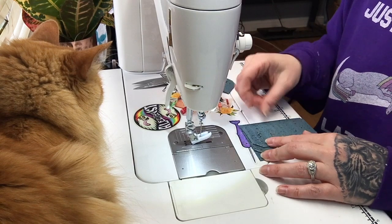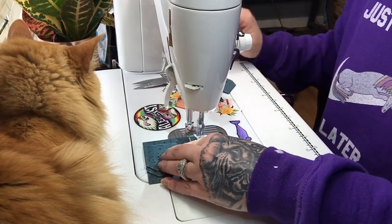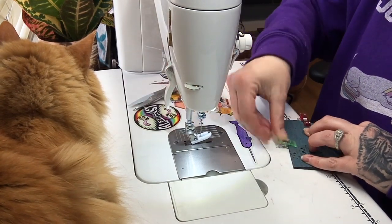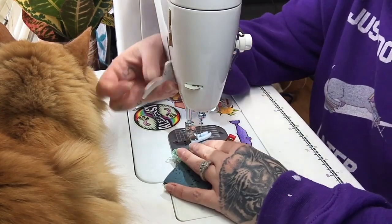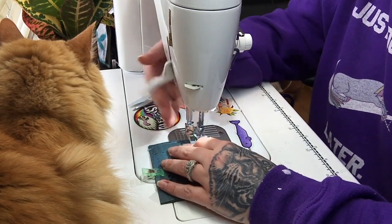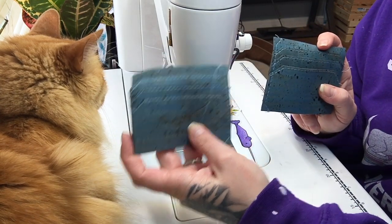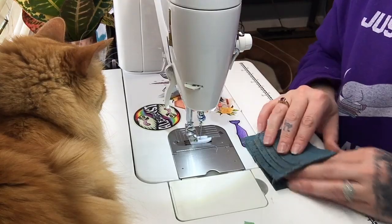Now I'm going to do the same thing on the left side panel. I've made a bajillion of these so I can eyeball it without using a pattern piece. On this panel, take special care to line up the left sides of the card slots and the bottom, then stitch just the one side — but instead of doing it on the right, you're doing it on the left. Now we have two panels, both top stitched: the left panel is top stitched on the right, and the right panel is top stitched on the left.